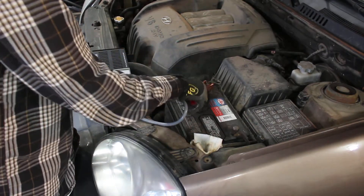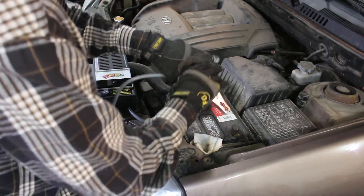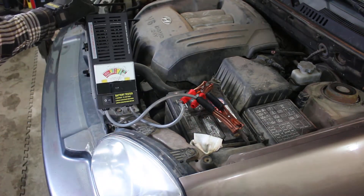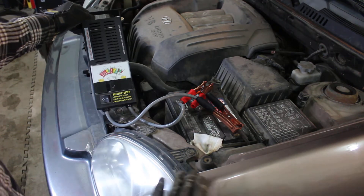This is my positive, so we'll make sure we get a good connection on the positive there. Negative over here — put that on there. And I don't know if you can see that, but it's reading between 12 and 14 volts, so that means the battery is good and charged.